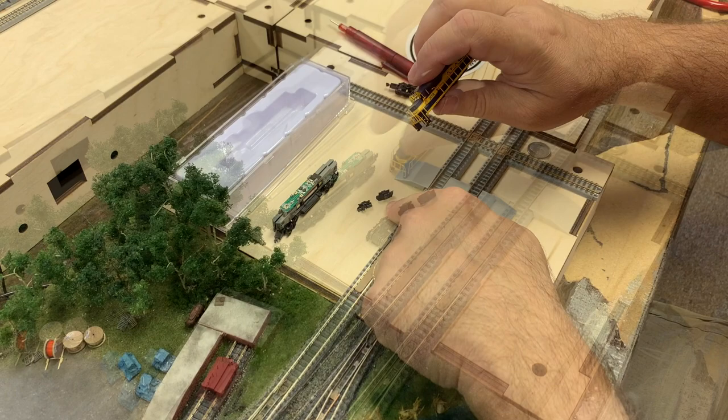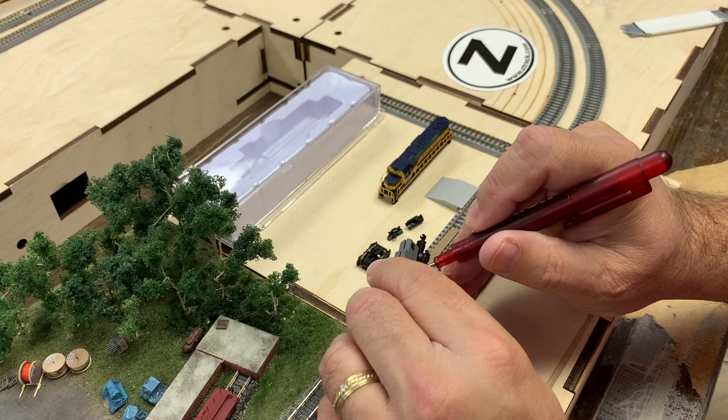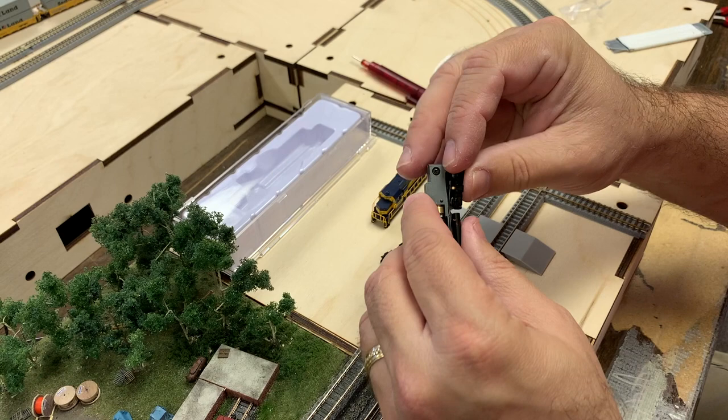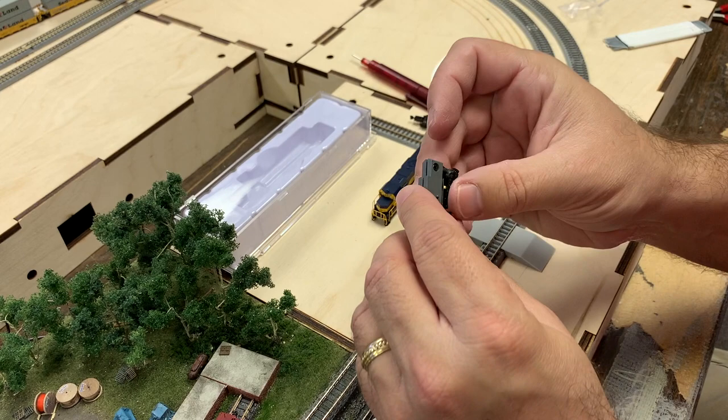First, remove the front truck with coupler. Use a small flathead screwdriver to gently pry off the truck. Do this at the rear of the truck. The truck will then pop out of the chassis. With the truck out, simply snap the truck without the coupler in place. Swivel to test to make sure it's moving freely and not catching on the electrical contacts.